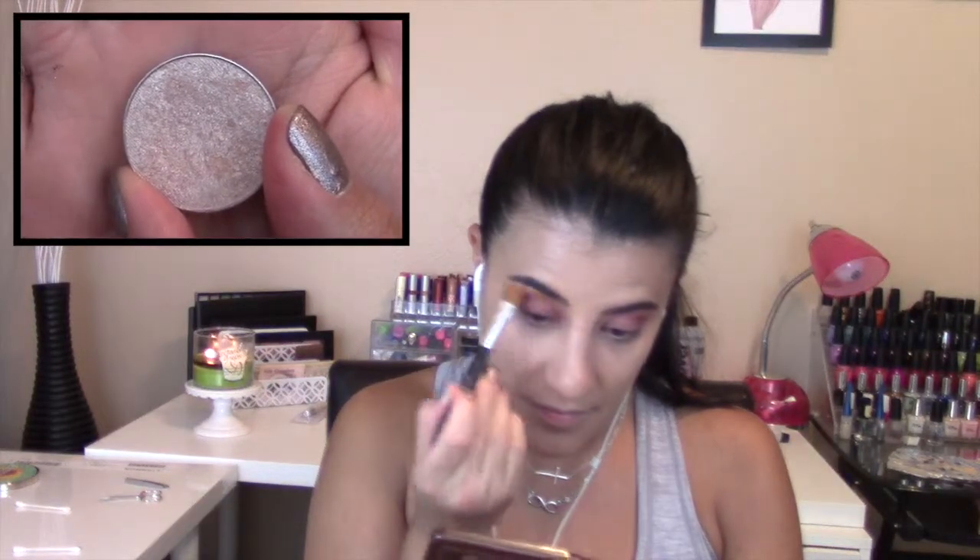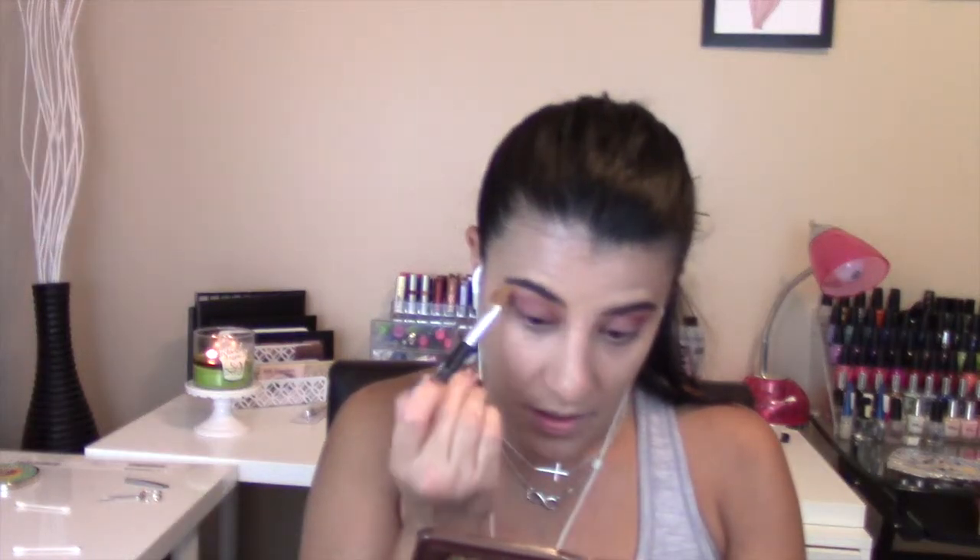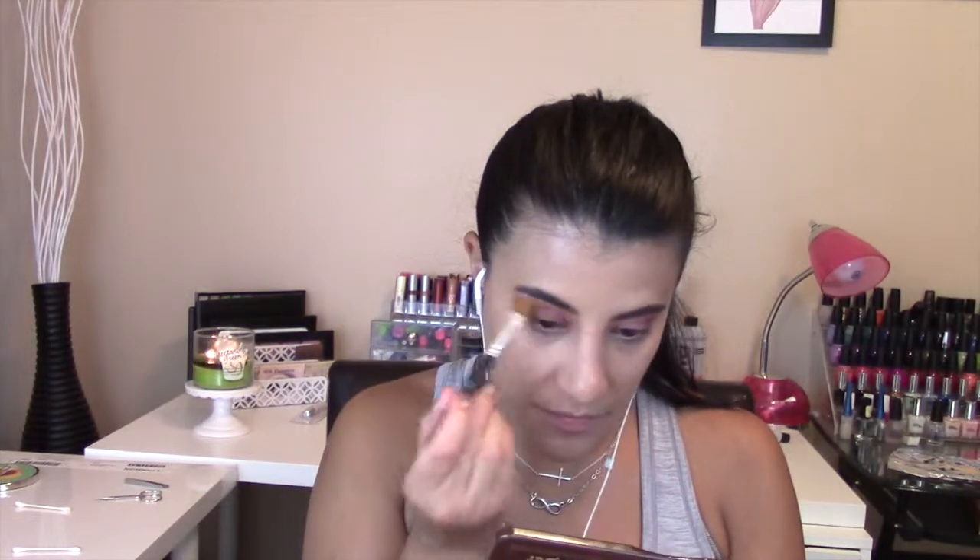To highlight my brow bone, I used another Makeup Geek shadow in Shima Shima — this is usually what I use to highlight — applied with a flat brush from Bare Essentials.